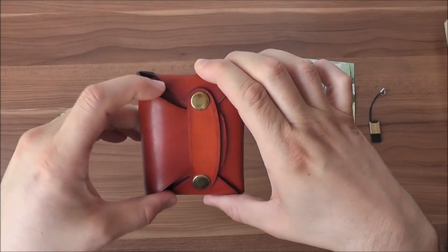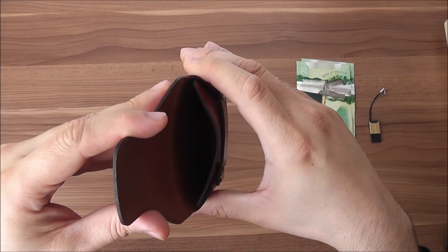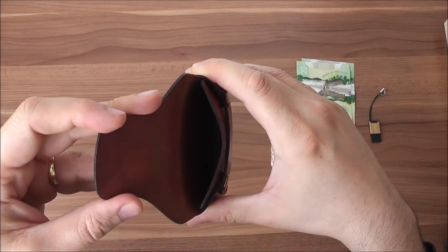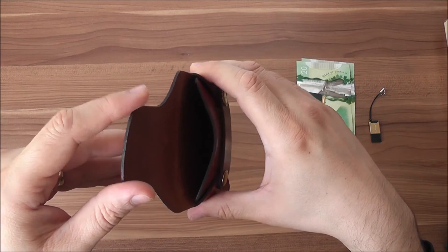As slim as it looks on the outside, there's plenty of room on the inside. I was a bit afraid that my gear would not fit, as I'm used to carrying some stuff with me — but I was pleasantly surprised to see that everything I usually carry fits.